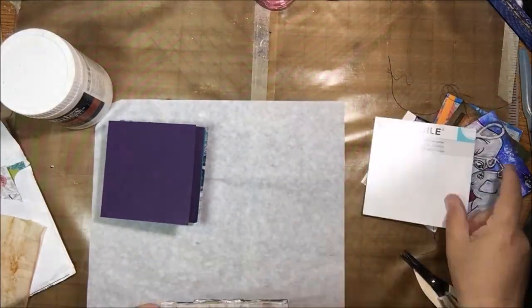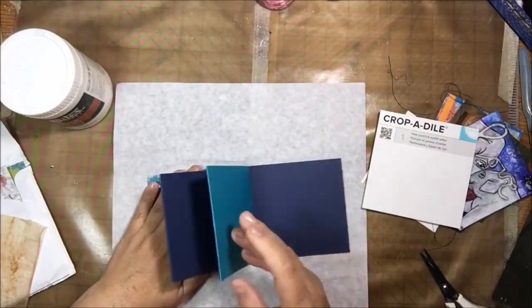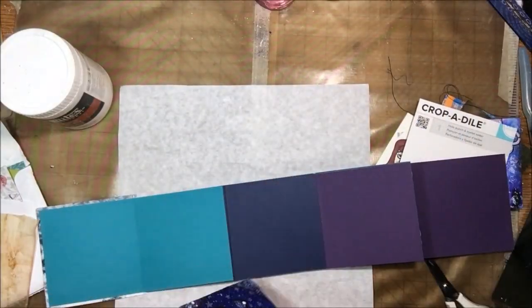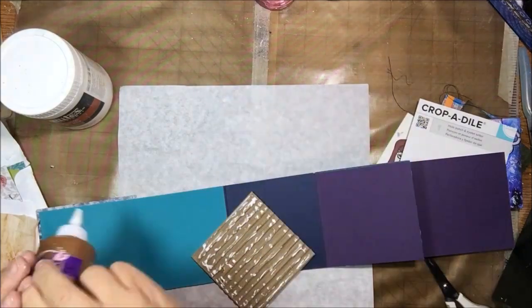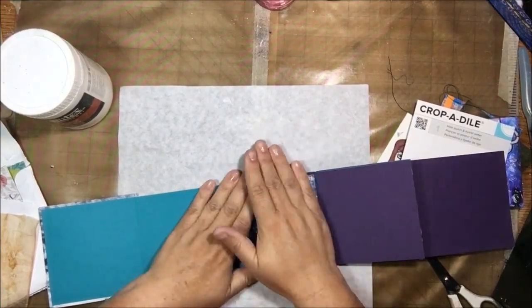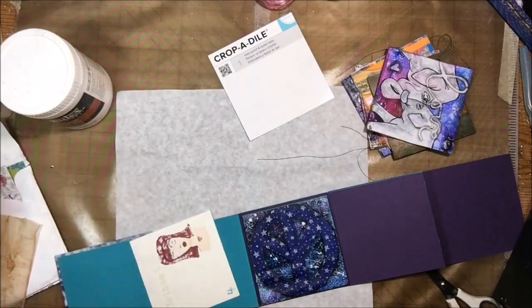I'm gluing the first page of my accordion fold series together. You have a card, then you glue the next two pages together to end up with three, then glue the next one to end up with four. If anyone has any questions, you can leave them in the comments below.